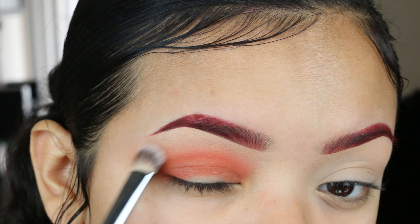Now I'm going in with a more dense brush to blend everything out — this is a Morphe S11. I feel like it just helps get really seamless edges. Now from the masquerade palette, I'm going to be taking this shade right here, still using the same brush.